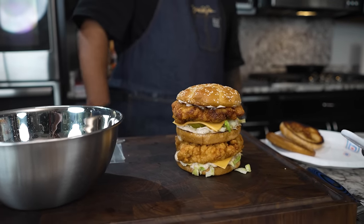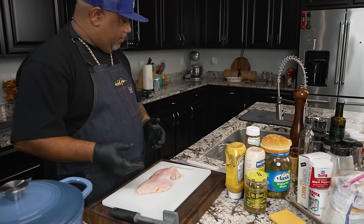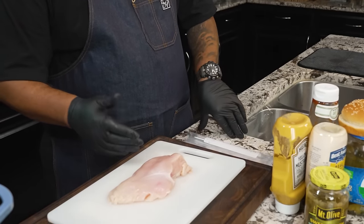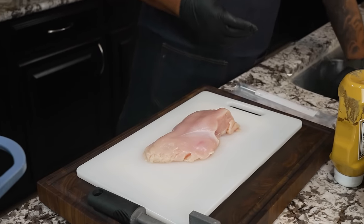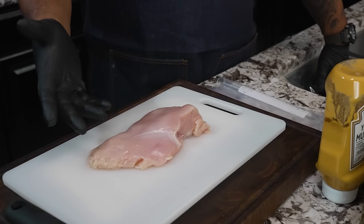We're gonna get down to the nitty-gritty. This right here is a chicken breast, obviously. What I wanna do is — it's real, real thick. So we're gonna fry it, but this part down here will be ready way before this. Being the breast, that means it's gonna dry out and all of that.